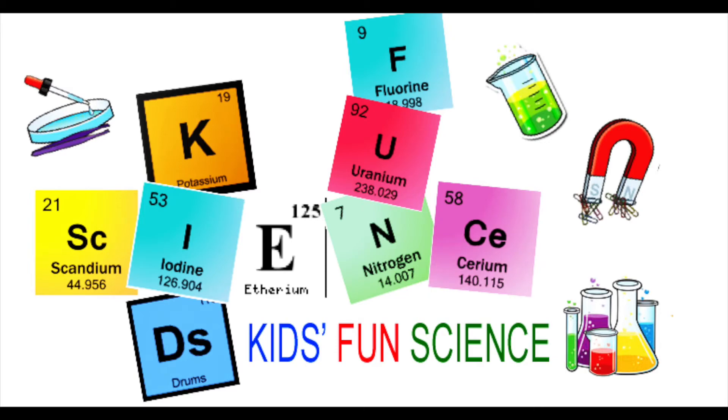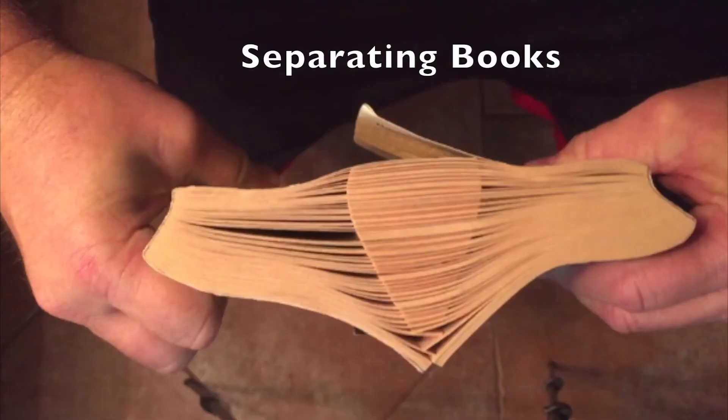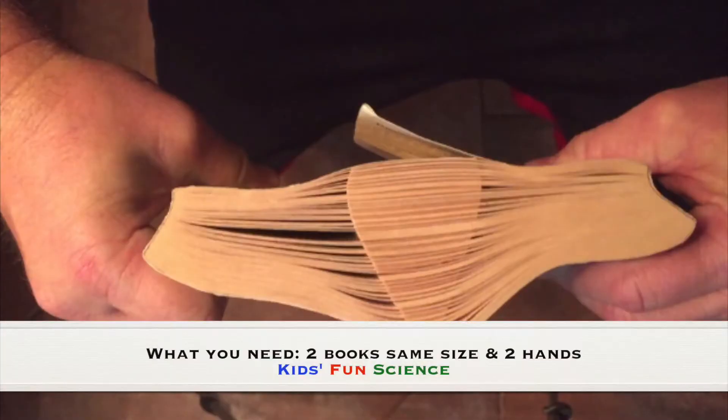Welcome back to Kids Fun Science. My name is Ken and today's experiment is separating books. As always, adult supervision is required. What you need for this experiment is two books the same size and two hands.